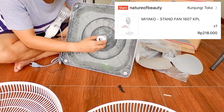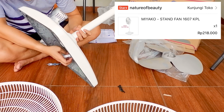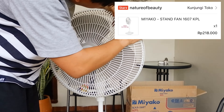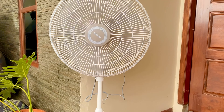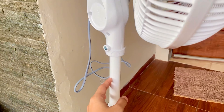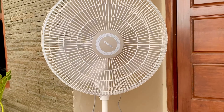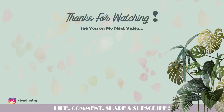Harganya 200ribuan, kena ongkir sekitar 20ribuan, masih murah. Diantar pakai kargo, rakitnya juga gampang banget. Kipas anginnya super cantik! Watt-nya nggak besar-besar banget. Tingginya bisa ditinggin dan direndahin, kencangan anginnya lumayan — bukan yang kenceng banget kayak badai, karena ini memang kipas biasa untuk daily use. Mantep banget buat yang lagi cari kipas angin warna putih. Thank you for watching, see you on my next video, jangan lupa like, comment, share, subscribe!